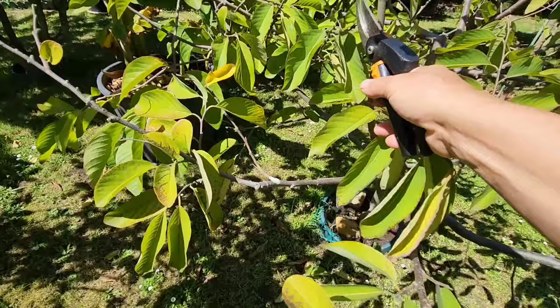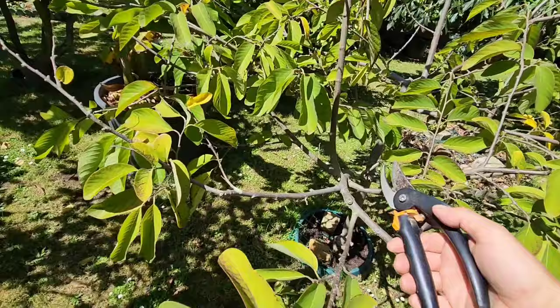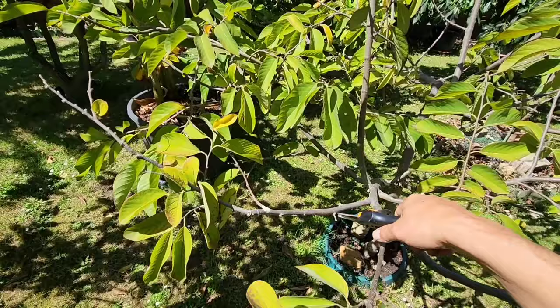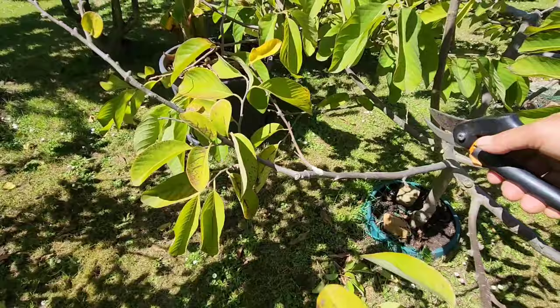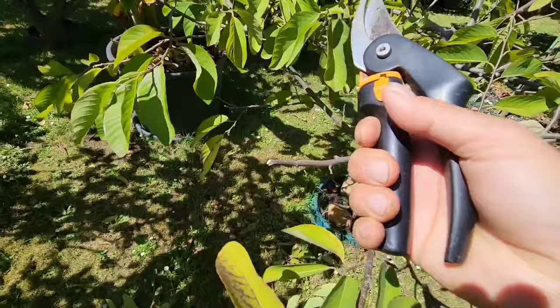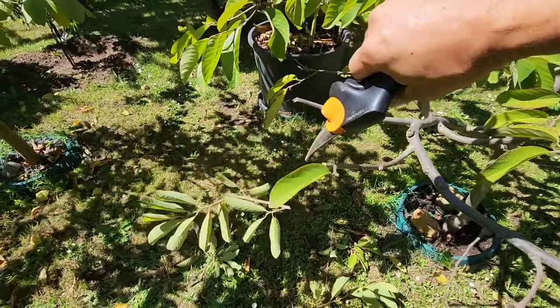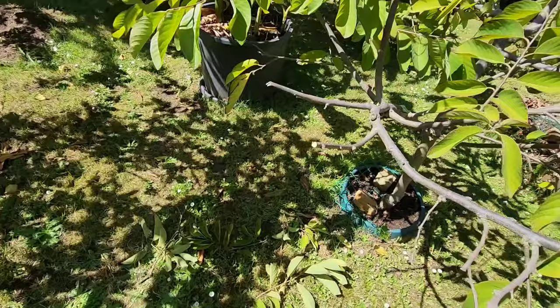The third thing is the node count. You want to go one, two, three, four, five, six — six nodes in — and check there's no fruit there. You want it to be pointing out at a node, not pointing in. So we're going to cut about there. This is not perfect science: one, two, three, four, five, six — cut. And cut the little side branch here too.